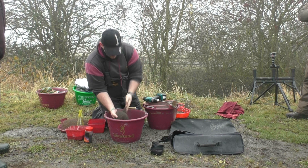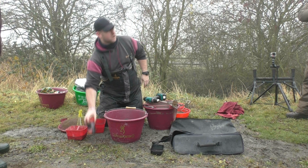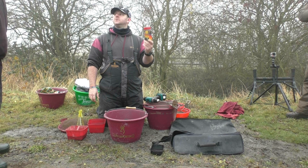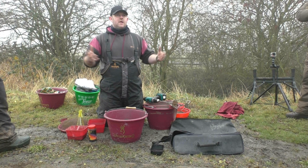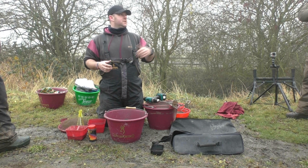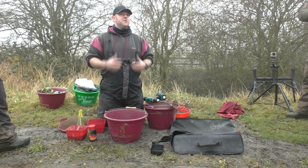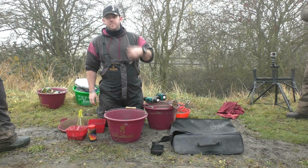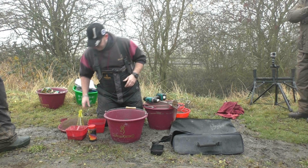Obviously a lot easier with a drill than doing it by hand. There we go — nice and mixed. The reason we use dark groundbait as opposed to a natural colour: I've got plenty of black colour in here. When the bed breaks down and you've got the shoal over the top, it doesn't cast as much of a shadow on the fish. There are a lot of pike in here, so you don't want to spook them. You want to reduce the amount of pike going through your swim because if they do go through, they'll ruin it and it takes a while to bring the fish back.